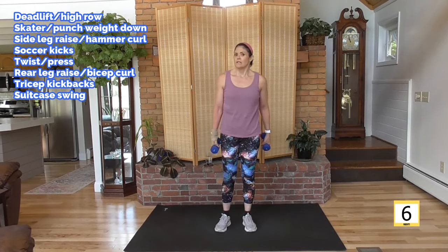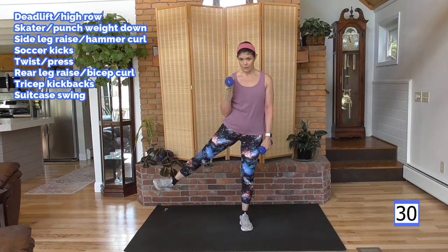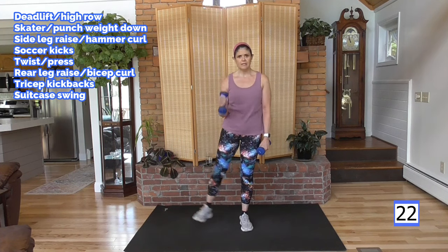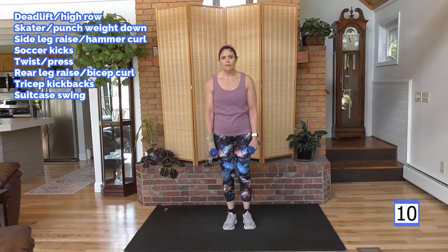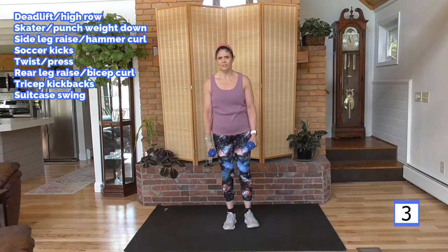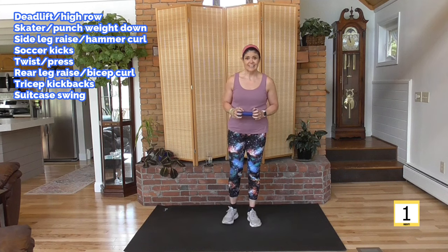Onto that hammer curl, side leg raise — a lot of glute here, nice and slow. Consistency: four or five days a week, strength and cardio work — a couple days of strength, a couple days of cardio, or a workout like this that combines them both. And if you don't have 30 minutes, there are 10-minute and 15-minute workouts on the channel — very targeted. For example, a 10-minute glute workout, all glute; 10-minute shoulder, all shoulder. Do a 10-minute workout. I know you can find 10 minutes in your day. And your body will start to like exercise. I've worked with clients for 20 years — that switch happens. It becomes likable again, like when we were kids.